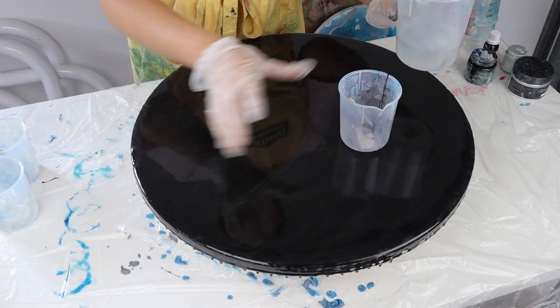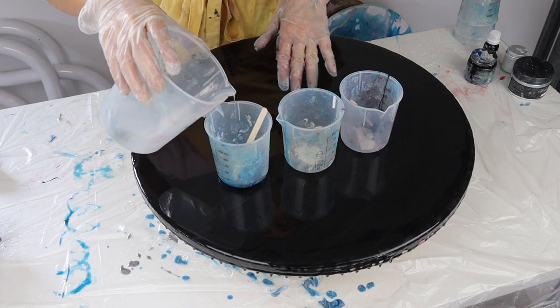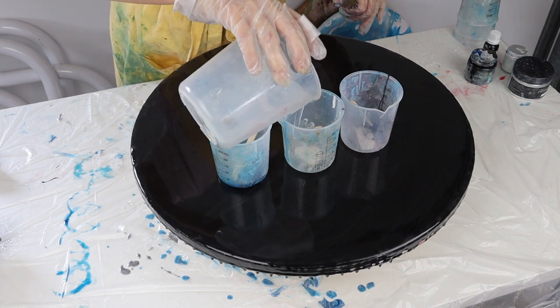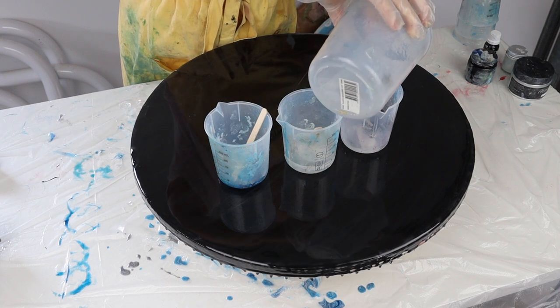So I'm just going to pour those out. You don't have to pour these out evenly — it just depends on how much you want of each color. You also need to leave a little bit left for your clear.